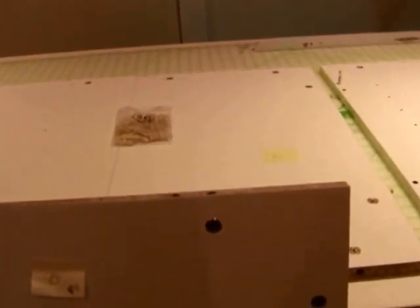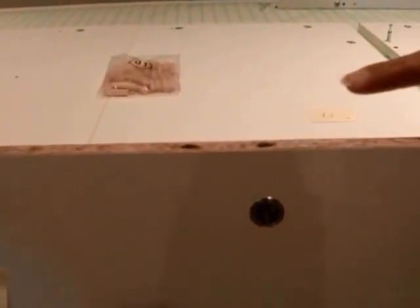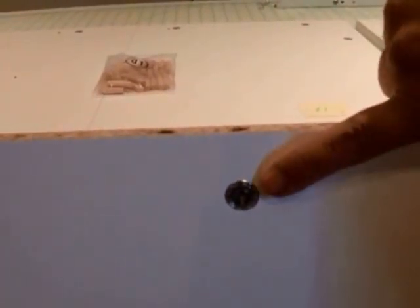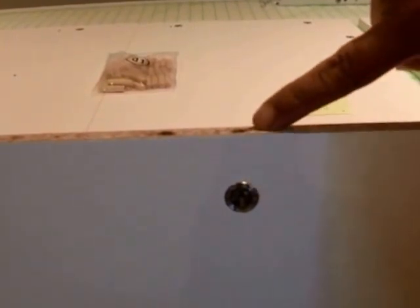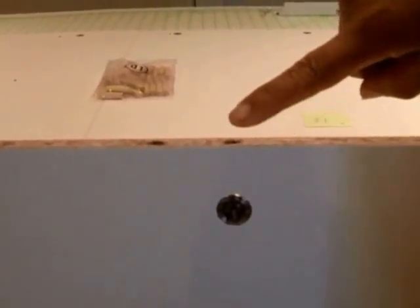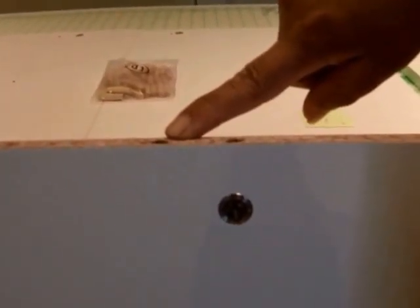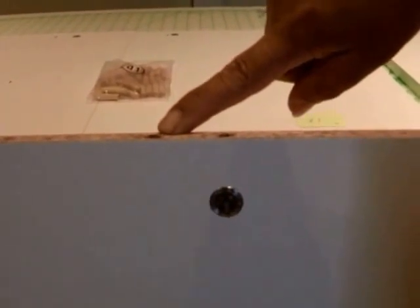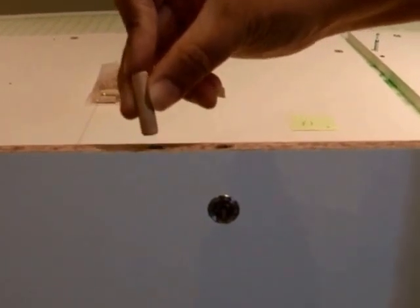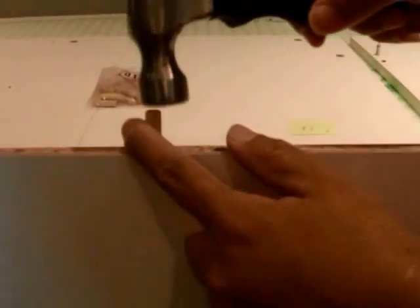When you put the wooden dowels in, they go into holes on the ends of your panels. Look at the orientation of the cam and the hole above it — you do not want to put your wooden dowel in the hole above the cam. The wooden dowel goes either to the left or to the right of the cam depending on the panel. We suggest using a small hammer to tap in the wooden dowel.